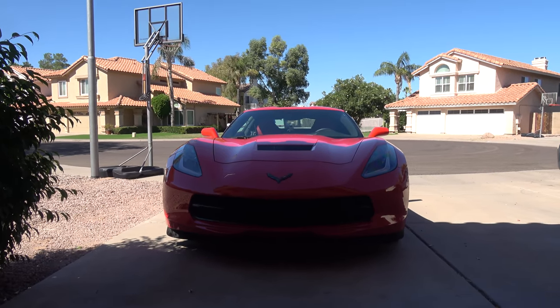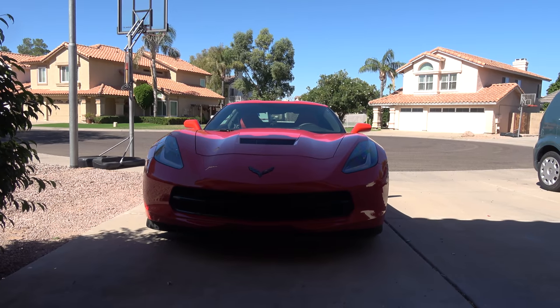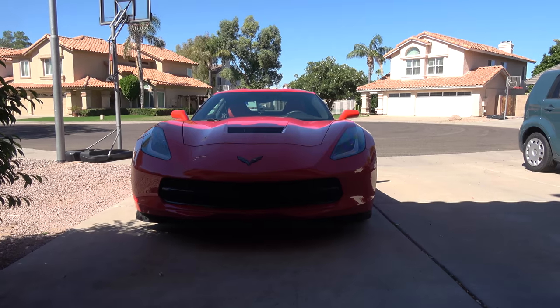This is even more important for those who get the splitters, because that makes the body sit even lower than the red bumper area.